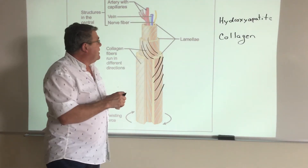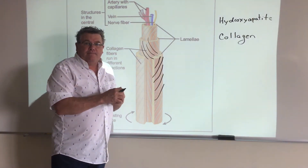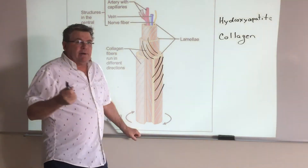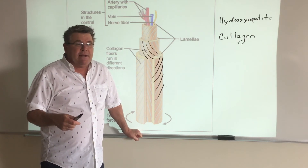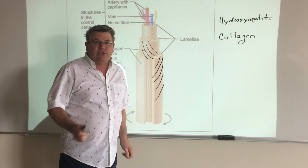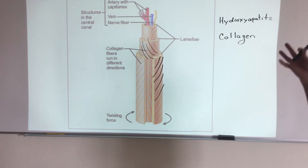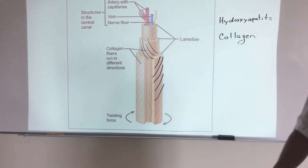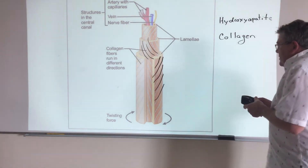This is why if you took a raw chicken leg bone and hit it really hard on a table, you wouldn't break it — the collagen is still there. But bake it at 400 degrees for an hour and 20 minutes and you destroy the collagen; the hydroxyapatite is still there, but hit it with a hammer and you can shatter that bone. There's a lot of difference in a bone before and after cooking, and a lot of it has to do with collagen.